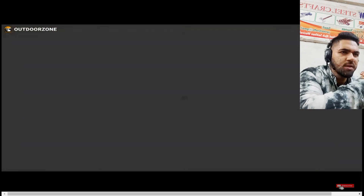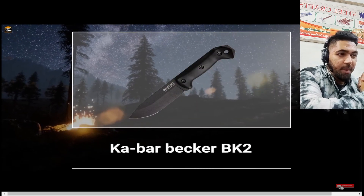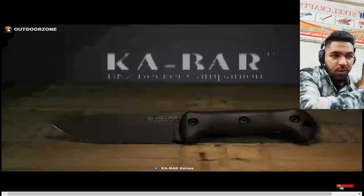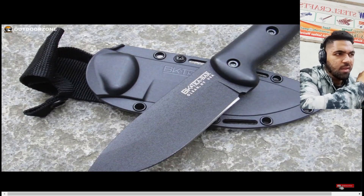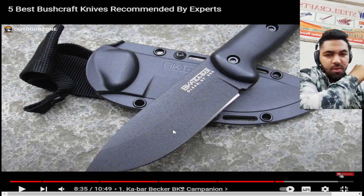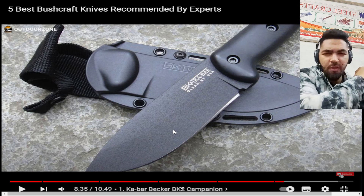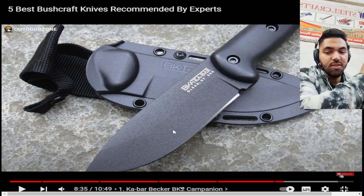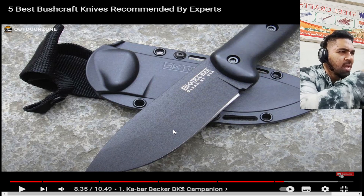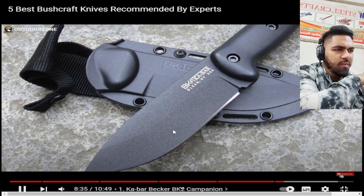The number one knife on the list is the K-Bar Becker BK2 Companion. It has a very durable construction, and I love the handle because they used pins — which I believe are replaceable. Most knives we work with do have replaceable pins so you can change the handle if it breaks, though for this one I'm not too sure since the handle material seems very durable.